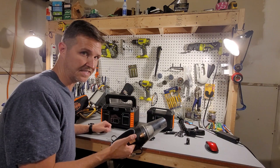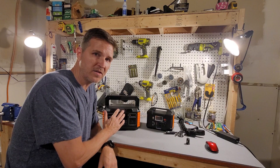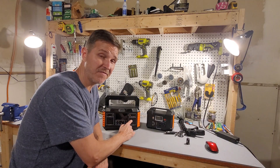I'm going to charge this thing back up all the way to 100 percent and then do a capacity test on the AC side to see what kind of efficiency we get.